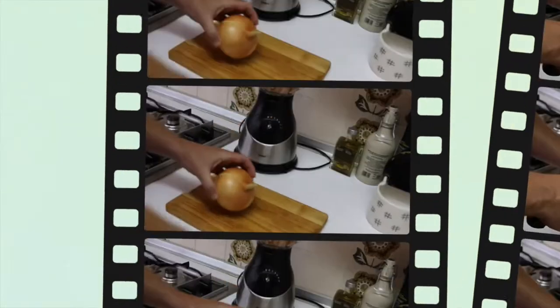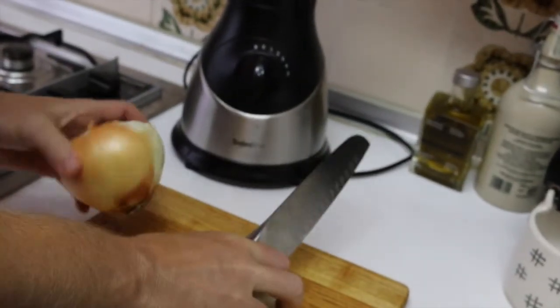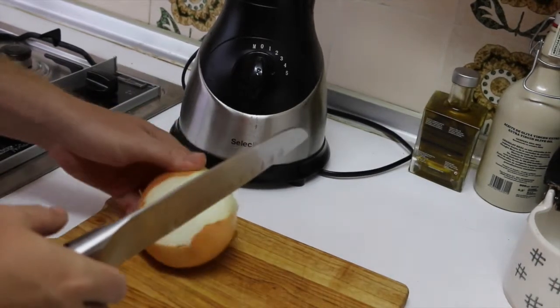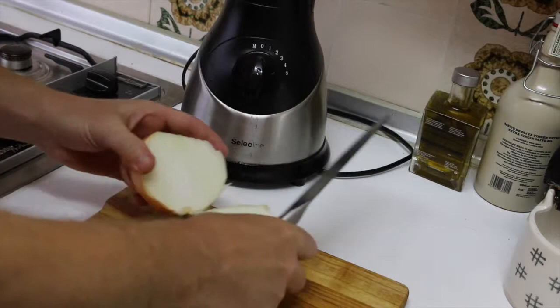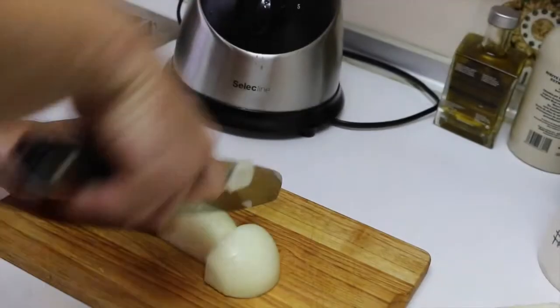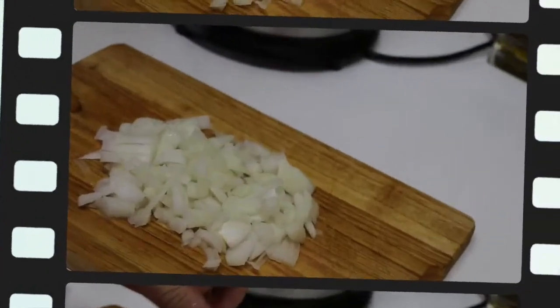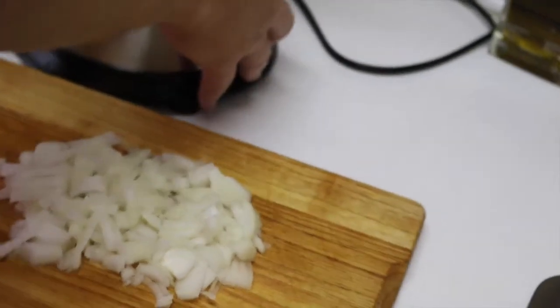Next step, we are peeling and cutting the onion. I told you before we were using the whole onion, but I think this onion is really big, so I am going to use just half. We finished with the onion — you don't need to chop it too much — just add it to the mix.